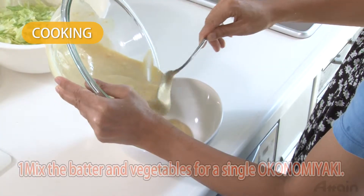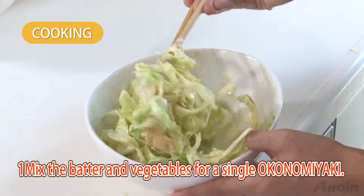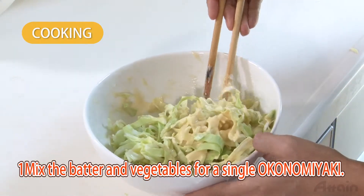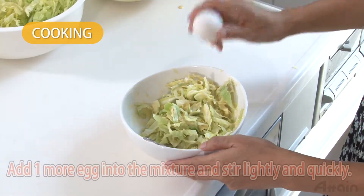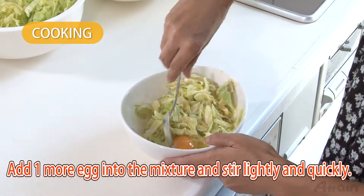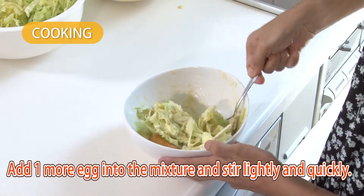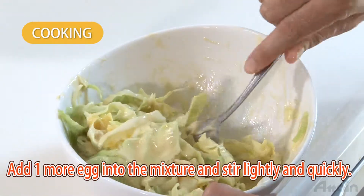Mix the batter and vegetables for a single okonomiyaki serving at a time. The higher the ratio of vegetables to the mixture, the more delicious it will be. Add one more egg to the mixture and stir lightly and quickly. If all the ingredients are mixed at once, the batter may make the okonomiyaki sticky as time passes.